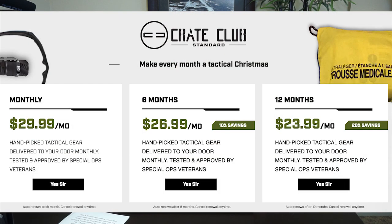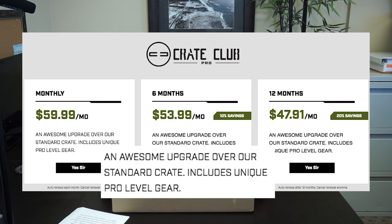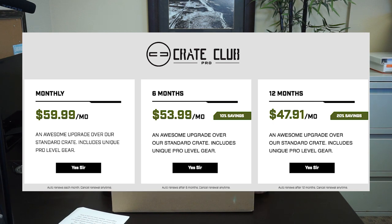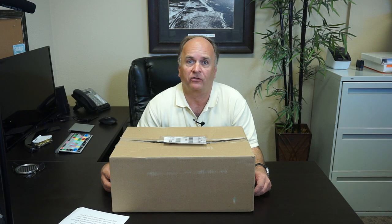Level one is the standard level and ranges between $24 and $30 per month, depending upon your subscription level, whether you subscribe monthly, every six months, or every 12 months. Level two is Crate Club Pro, which is described as an awesome upgrade over standard and ranges from $48 to $60 a month, depending upon your subscription level. The highest level is Crate Club Premium, which is sent quarterly at a rate of $399. The Premium Crate is described as the holy grail of gear subscriptions, with an emphasis on hard-to-get, exclusive gear.